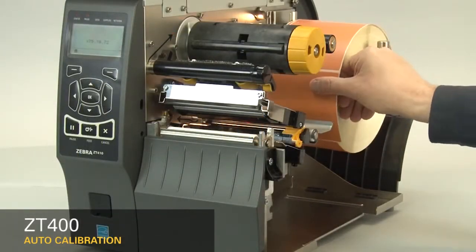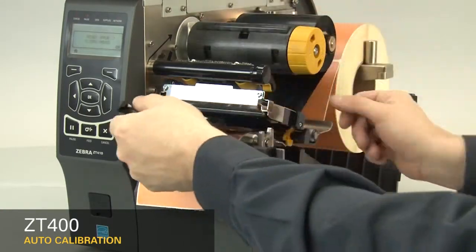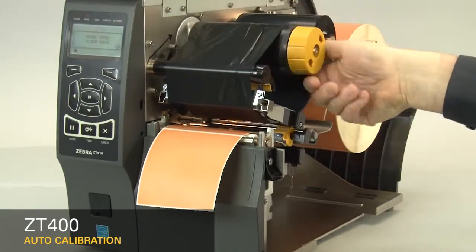Now, load the media and ribbon. Make sure the media and ribbon are fully inserted. If you have any media handling operations, such as a peel, liner take-up, cutter, or rewind, please calibrate in those print modes.